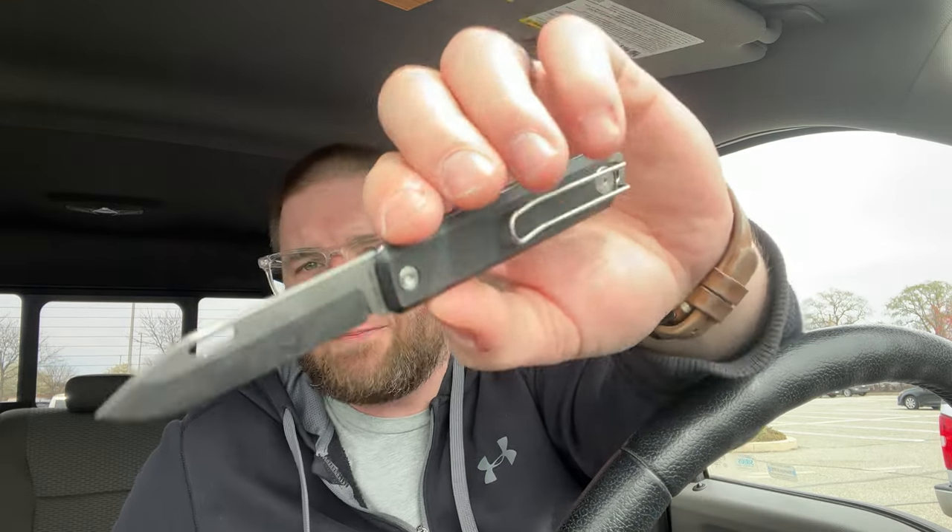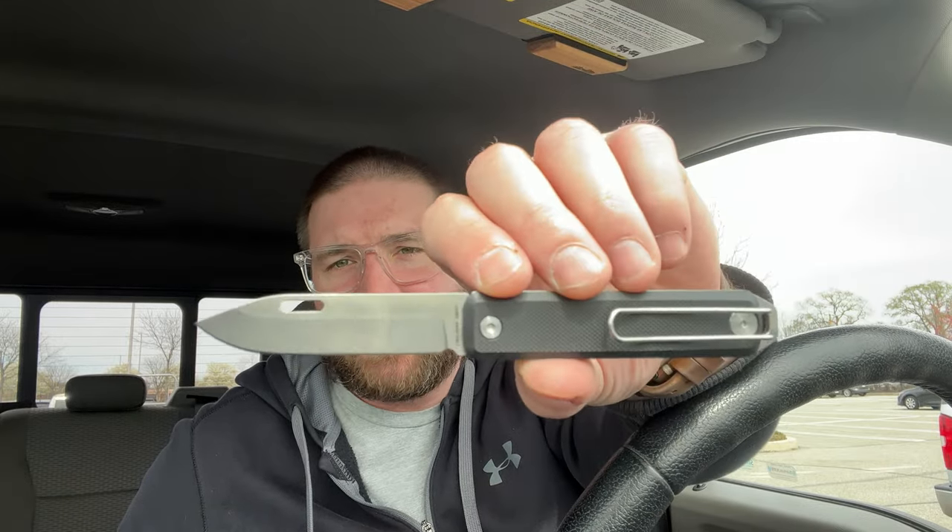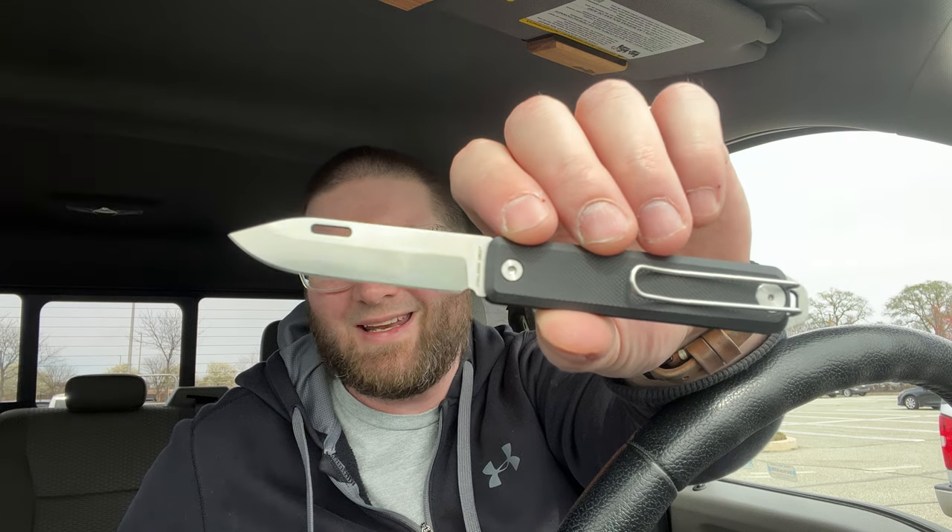Hey guys, Kev here and I have a package to unbox. This one comes from Dave Warren over at Tuya Knives. I have the James Brand Ellis Slim I just unboxed if you saw that. I don't know if this is for sale yet but I will link what I can down below. Use my code LEFTYEDC at the James Brand for 10% off.